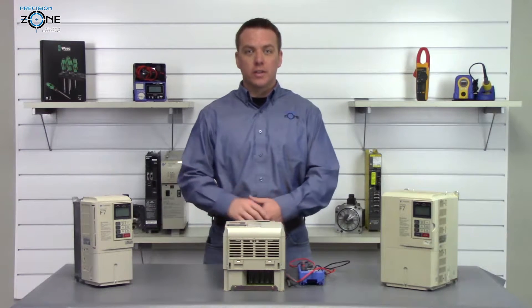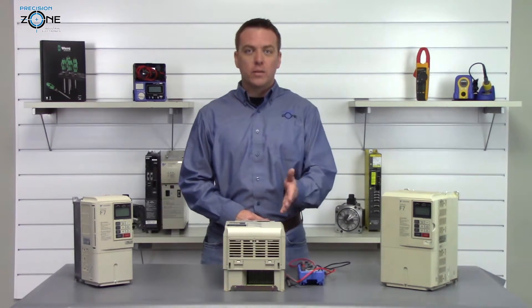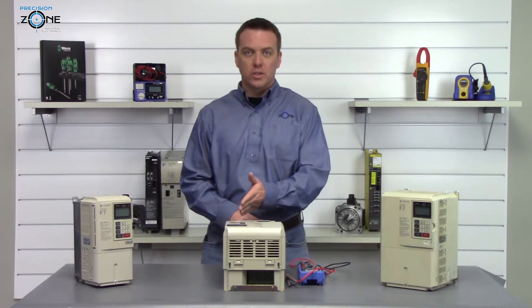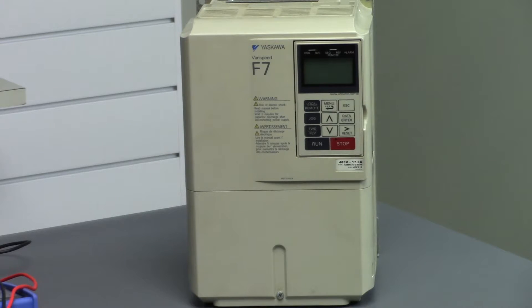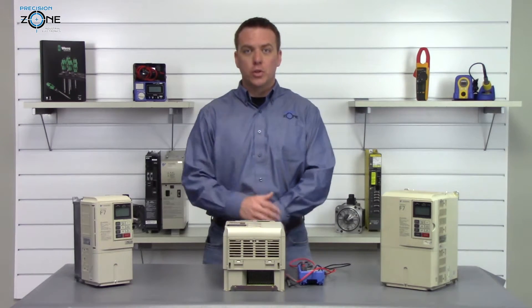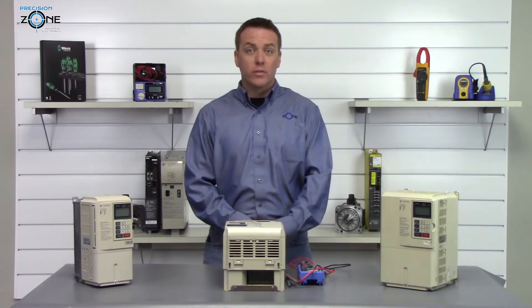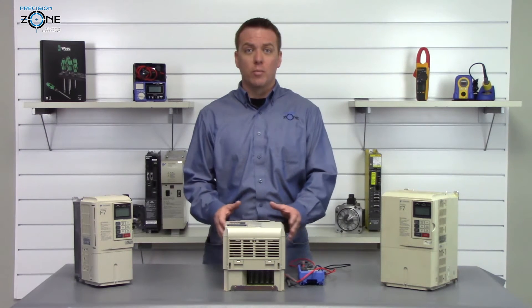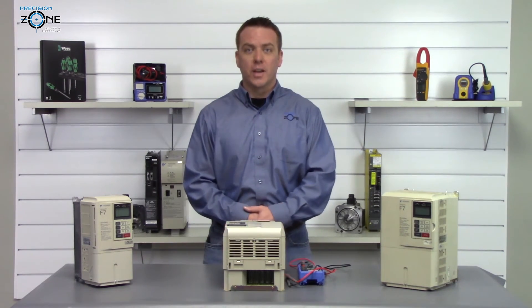This drive passed all the static checks, though there could still be a problem with the drive. But if you found something inconsistent with what we just did here, there's obviously a problem and the drive will need to be sent in for repair. If you have any questions or need more help troubleshooting your drives, please contact us at Precision Zone. We perform free evaluations and provide a 12-month warranty on the repair of this F7 inverter. Thanks for watching.